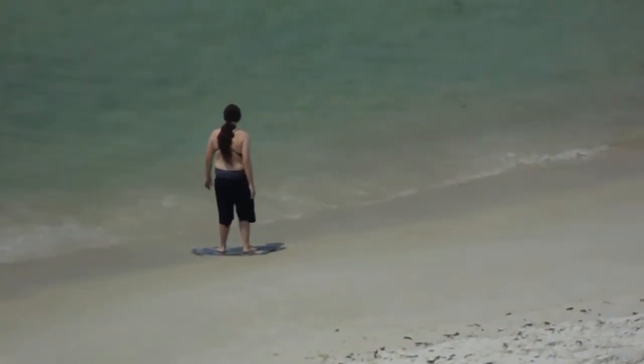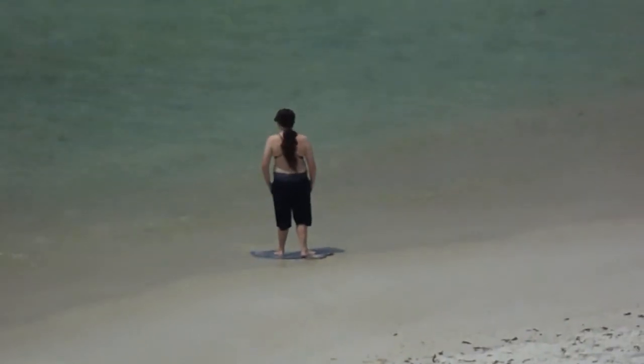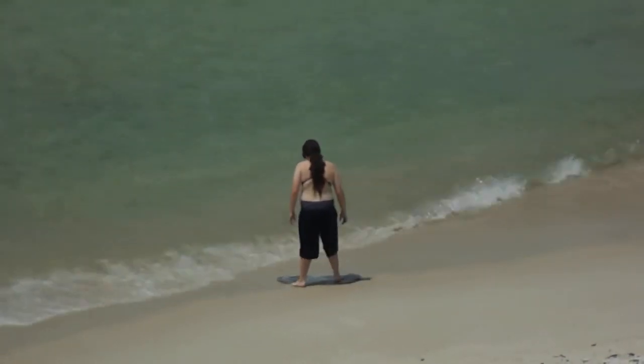Just keep standing. You'll get it eventually. Rock back and forth a little bit — that'll help.